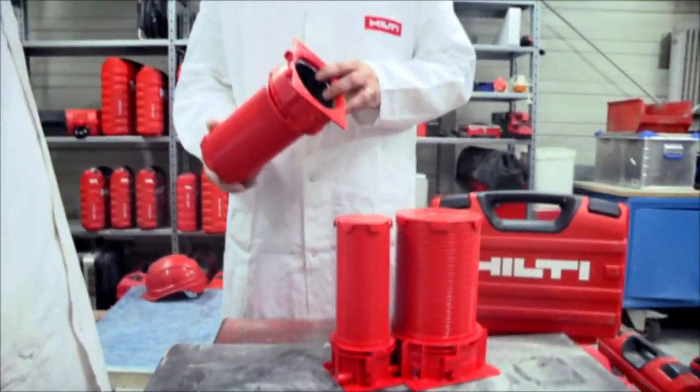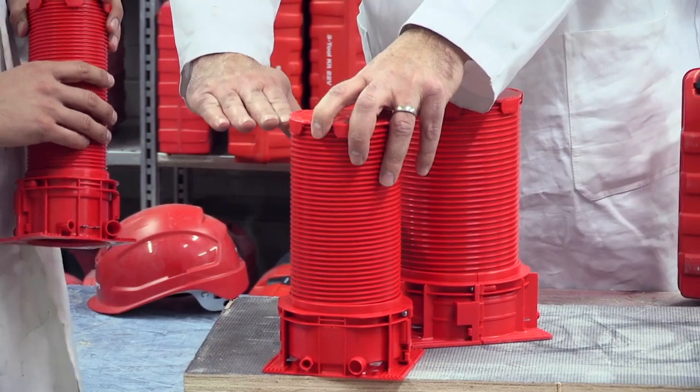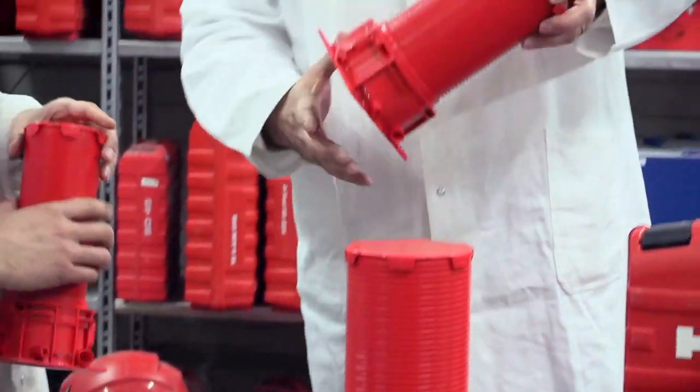The new Hilti Firestop Cast-In Device, CFS-CID, was developed based on the real requirements from the customer. There are a lot of different pipes used in the market and we invested a lot of time to find a solution to cover all of them.